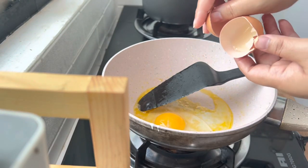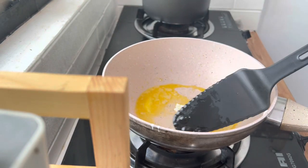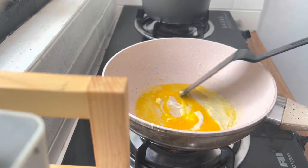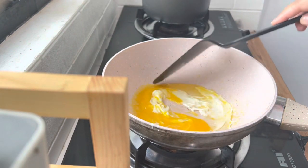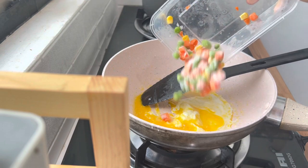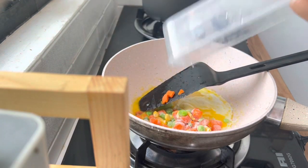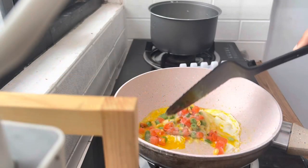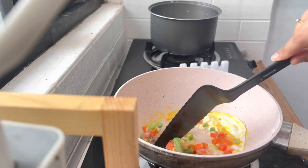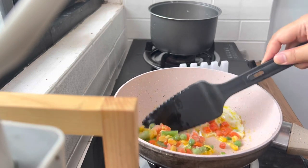Setelah buat telur coplok, saya masukkan lagi satu buah telur buat campuran nasi gorengnya. Saya juga panaskan margarin kurang lebih 2 sendok makan. Setelah itu saya masukkan frozen veggie — mixed veggie — ini saya tidak rebus dulu karena saya tumis langsung.